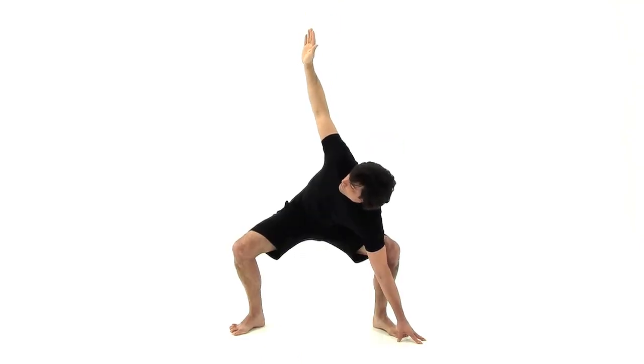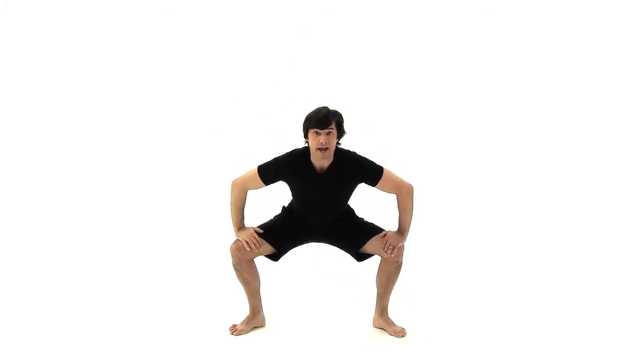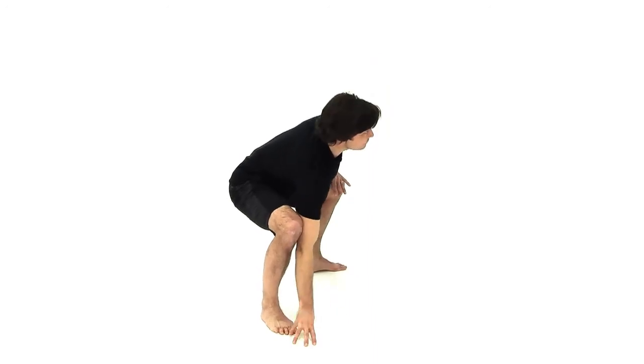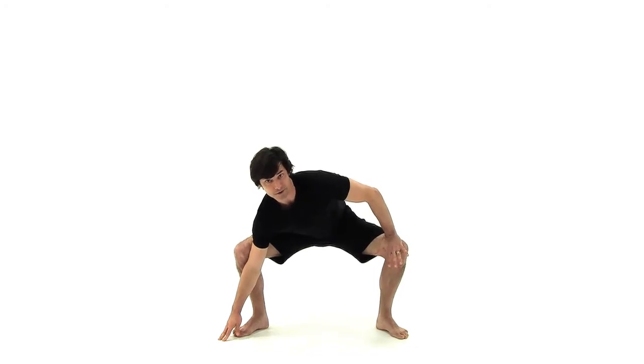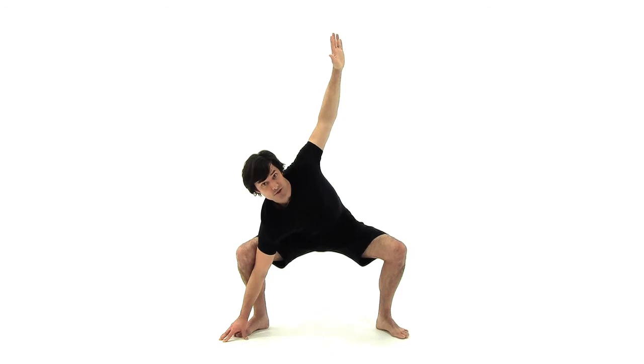Hold here for about 30-45 seconds, come back up through the center, keep the knees bent, and then make your way over to the other side. Stretch that arm across, cup your fingers in front of your toes, push that elbow-knee together, make sure that other knee doesn't buckle in, sitting the butt down low.